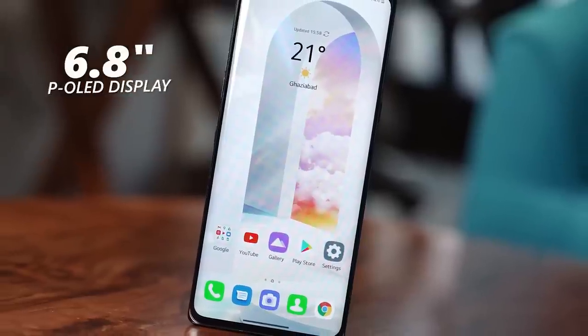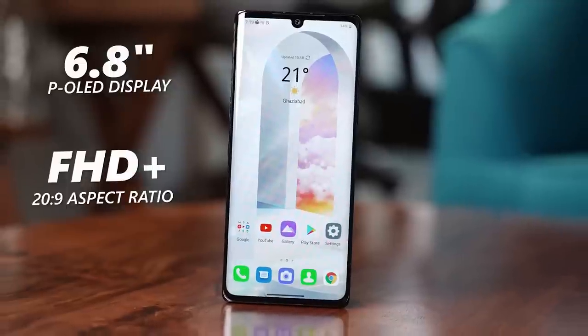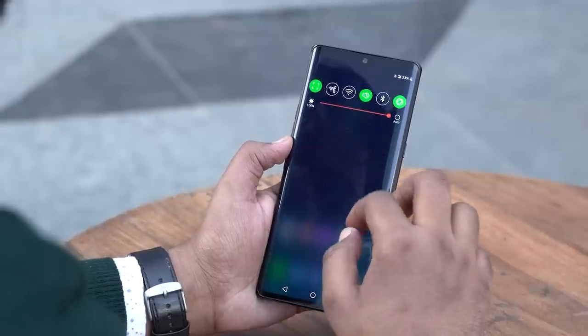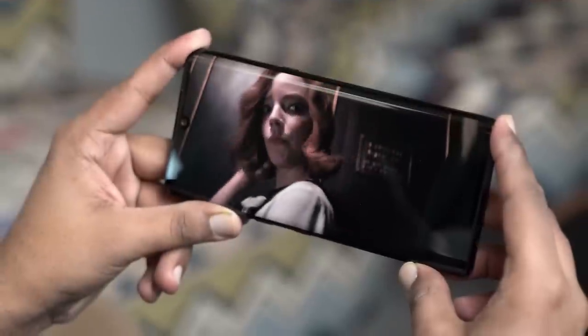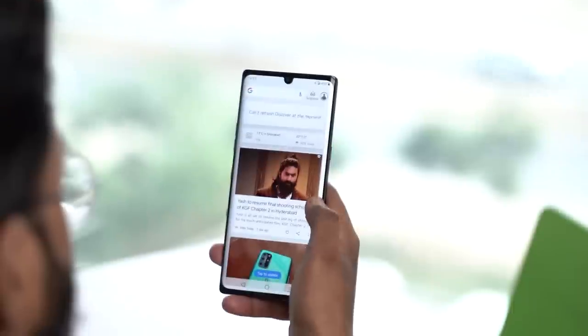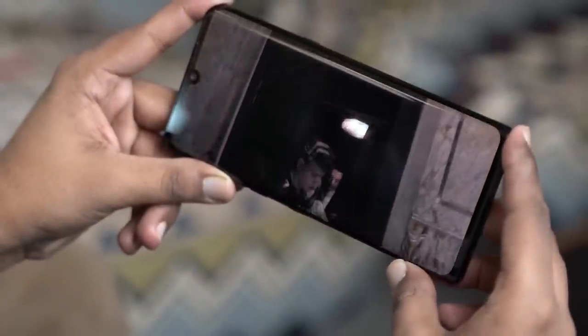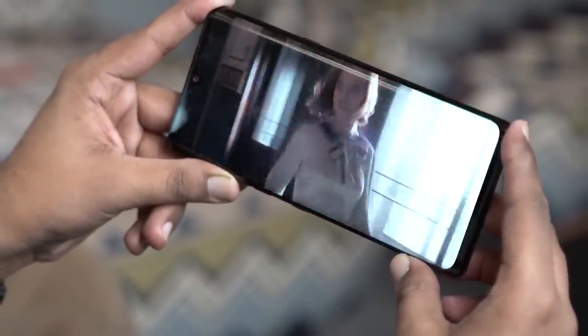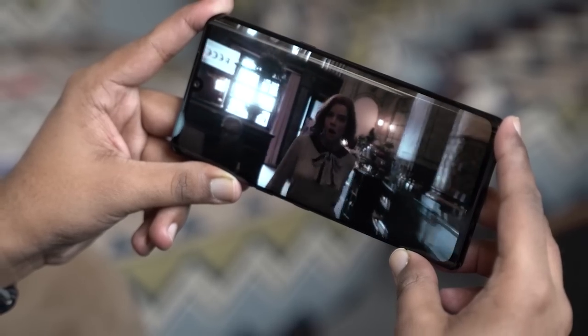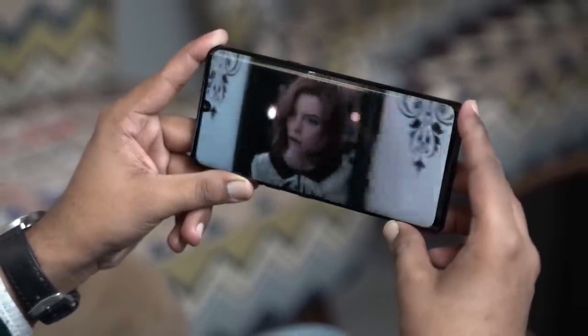The LG Velvet offers a 6.8-inch curved P-OLED full-vision display with a Full HD Plus resolution and 20.5x9 aspect ratio. Because of this aspect ratio, you get two benefits. You get to enjoy a cinematic experience while watching your favourite content, and you can easily reach the corners of the display for better single-handed operation. The P-OLED panel is a great choice by LG as you can enjoy rich colours and deep blacks. For content creators, it becomes convenient to preview their footage on the phone itself. Plus, you also get support for Widevine L1, which means you can binge-watch your favourite TV shows in the highest resolution on platforms like YouTube and Netflix.